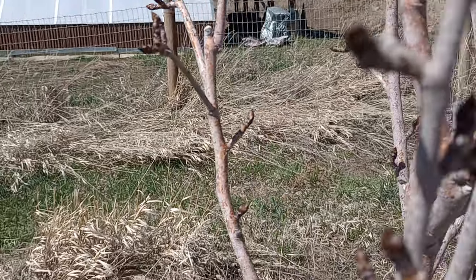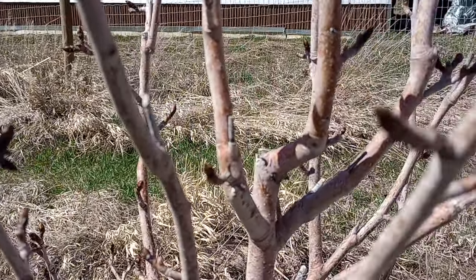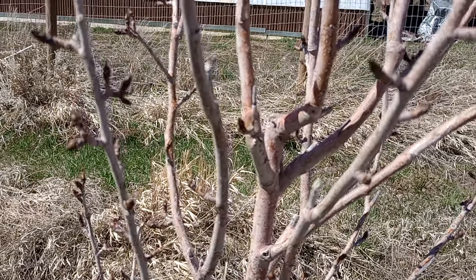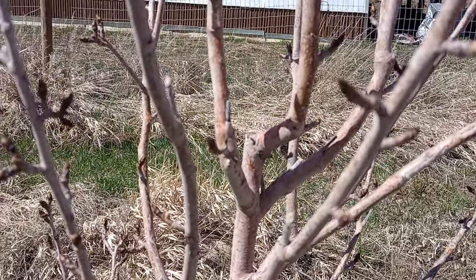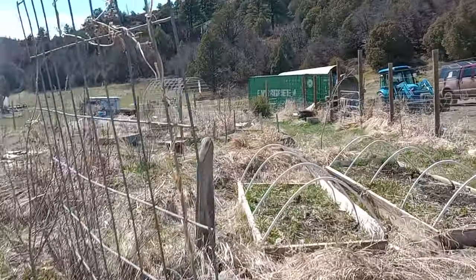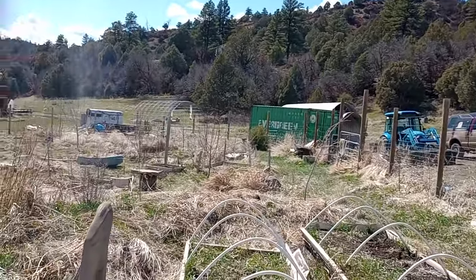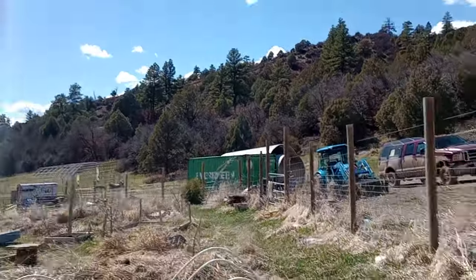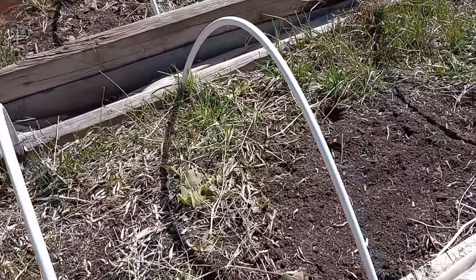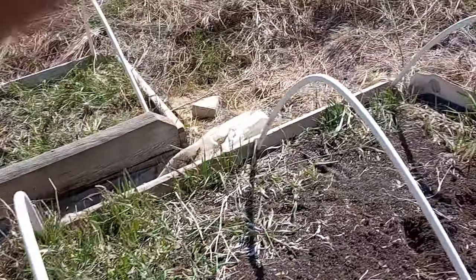All of your pruning needs to be done — you should have that done in January — because the buds are popping. This is a pear, looks like a couple weeks out from flowering. Some of our currants have already leafed out. And you can see more of that invasive grass here; I've got to get it out.